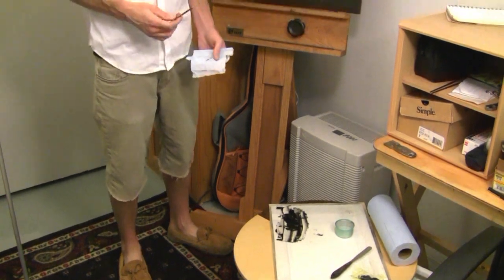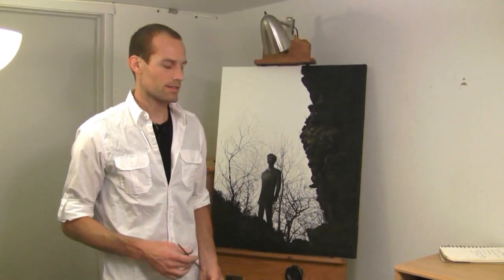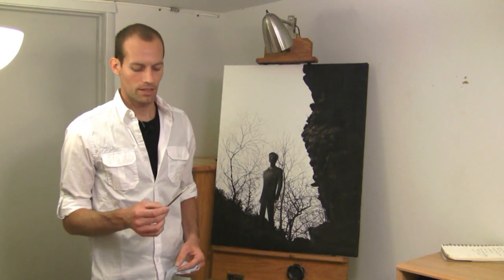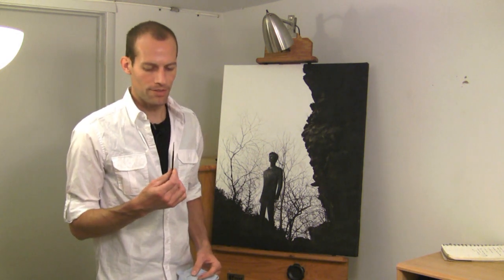You'll want to determine which brush size to use. This depends on the size of your canvas and the size of the lines you want to make. I'm making very detailed light lines, so I'm using an 18 over 0 sized brush with a round tip.